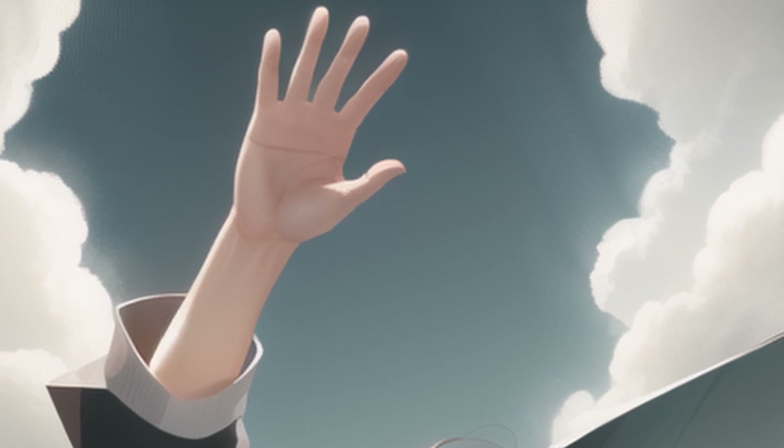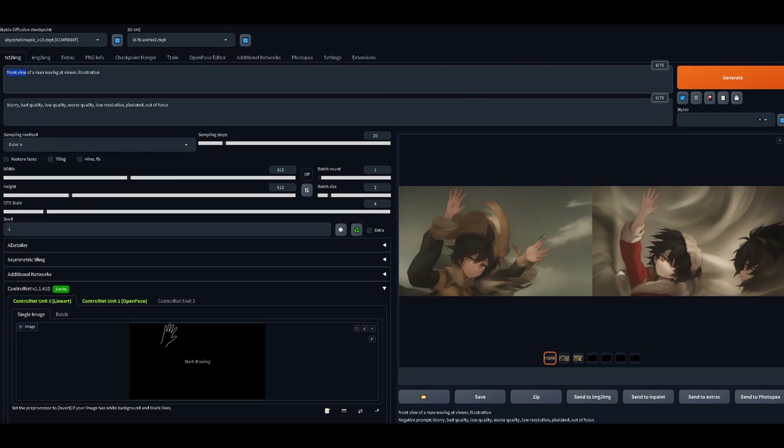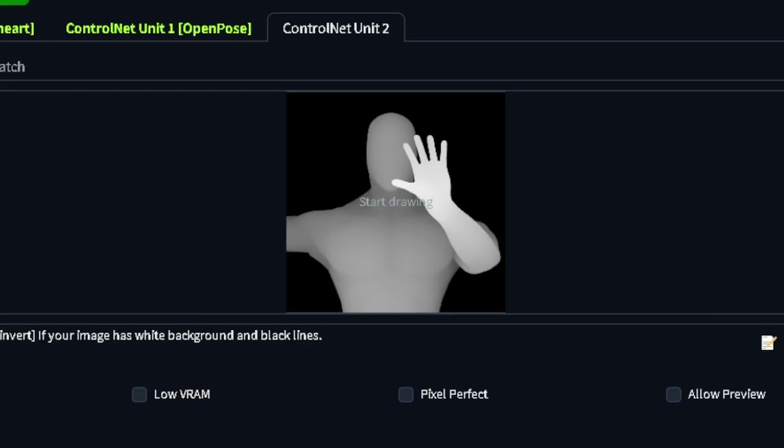I divide hand poses into three groups. First: Silhouette poses, where all the fingers are nicely separated and visible without overlapping each other, like a waving sign. For this, a prompt and a good reference will do the trick — preferably an edge detection model like Canny, Soft Edge, or Line Art, though Open Pose and Depth can also work.